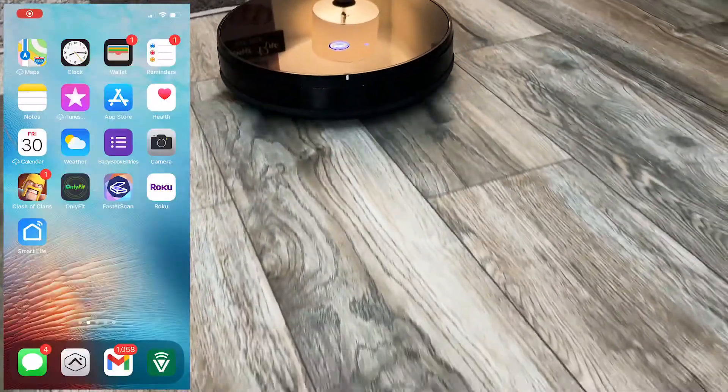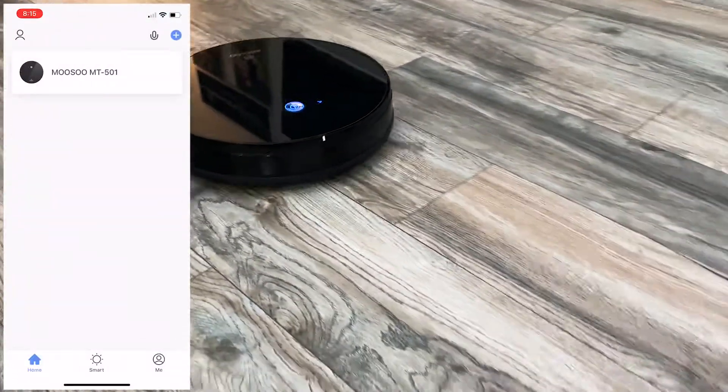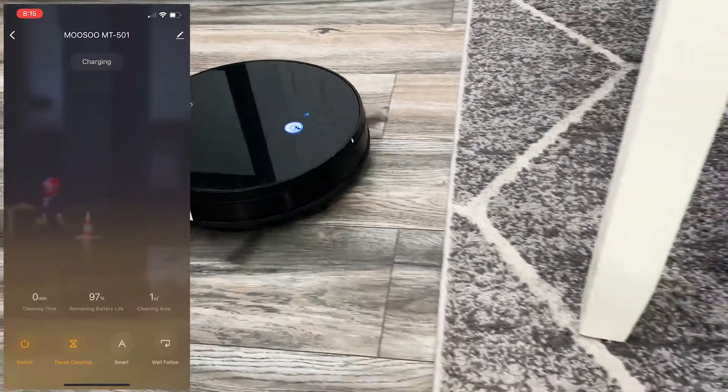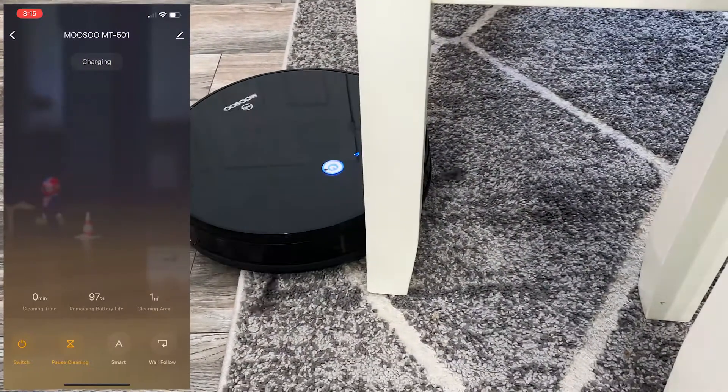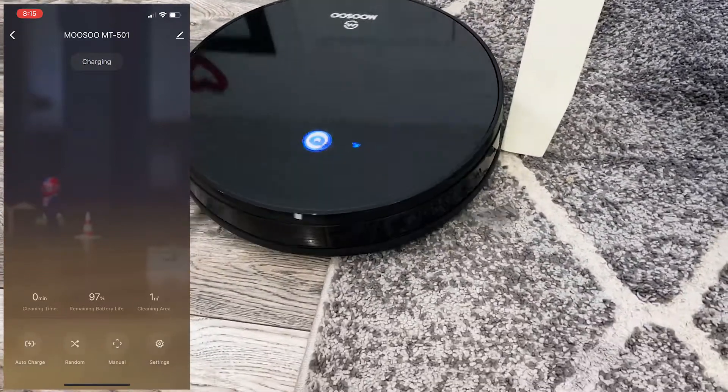I wasn't impressed with the app — it's not a dedicated app just for the robot; there are actually a lot of other things built into it. Personally I would have liked a dedicated app just for the robot, but other than that, it does the job. You can also use the app to control the robot and move it around the room to clean different areas.